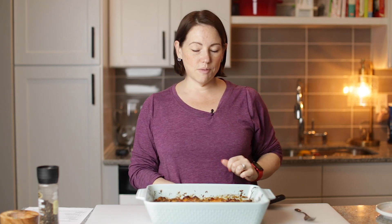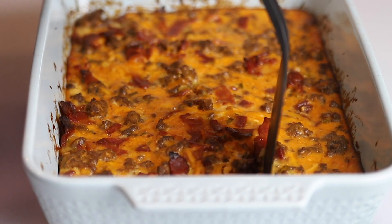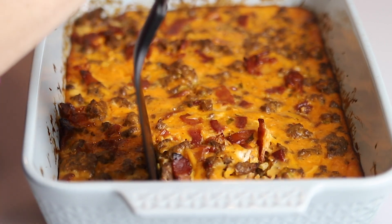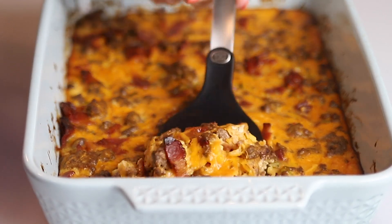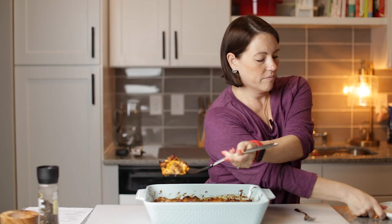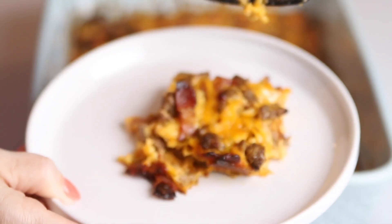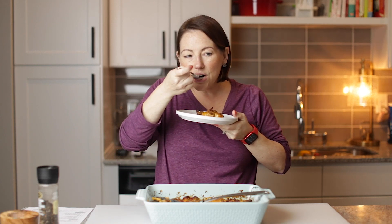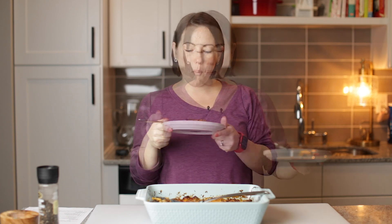Our bacon cheeseburger casserole is out of the oven. It looks amazing. So I'm going to cut out a serving. This is quite calorie dense, so this casserole makes eight servings — it'll be enough to fill you up. You can have it with a side salad. Look at how good that looks. Let's try a bite. I know it's good because I already tried it. So good.